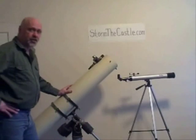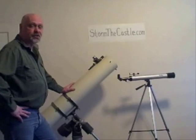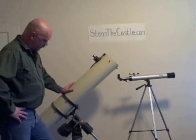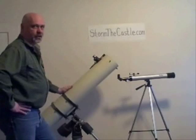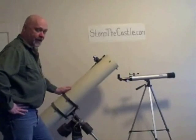But now if you want to get a little bit of a better telescope, you're going to have to consider something like this with an equatorial mount. You can see already that it's quite a bit different — this telescope doesn't actually go up and down and side to side. It revolves on two different axes.